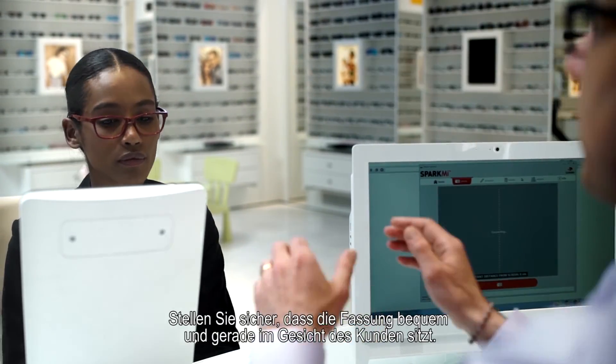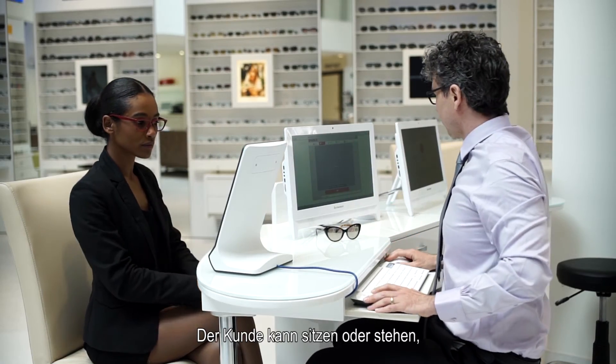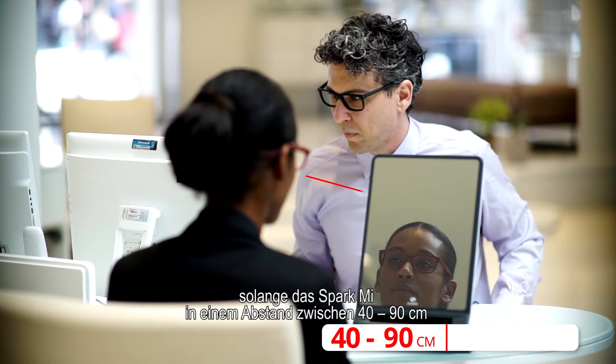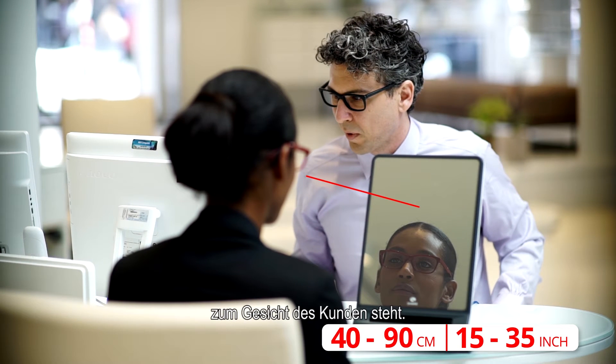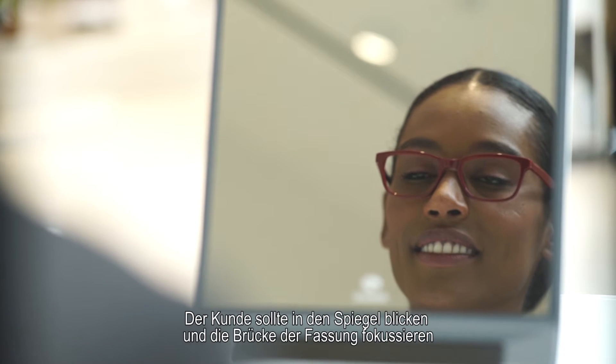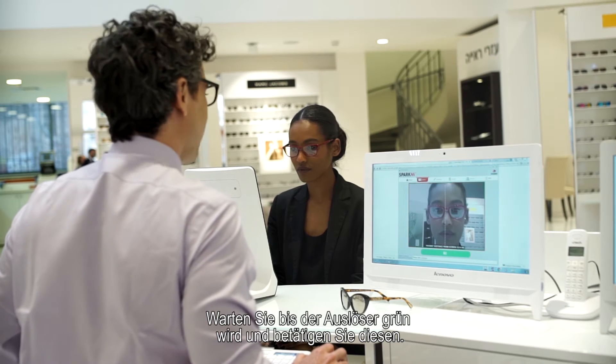Ensure that the frame is sitting comfortably and straight on the patient's face. The patient can either be sitting or standing, as long as the SparkMe device is 40 to 90 centimeters or 15 to 35 inches away from the patient's face. The patient should be looking into the mirror while focusing on the frame bridge. Make sure the picture on your screen is clear and in focus, then wait until the camera button turns green and click it.